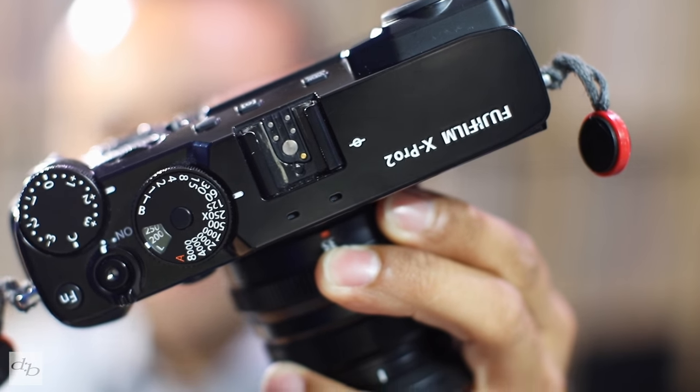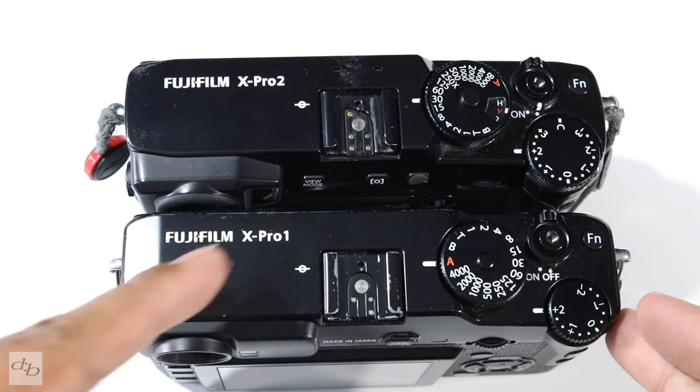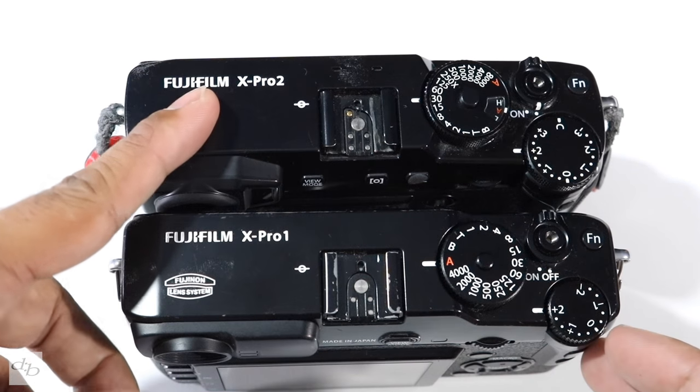At long last the X-Pro 2 has landed, let's check it out. First off, comparing the X-Pro 1 with the X-Pro 2.